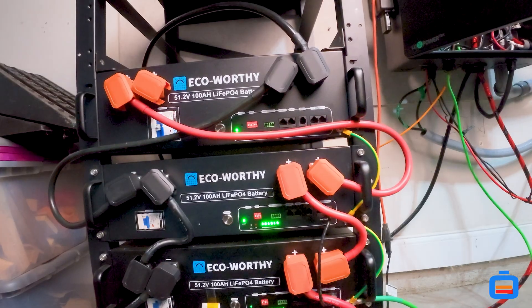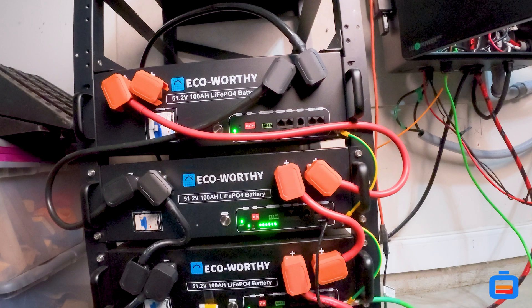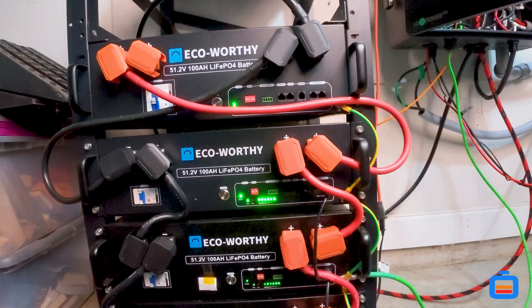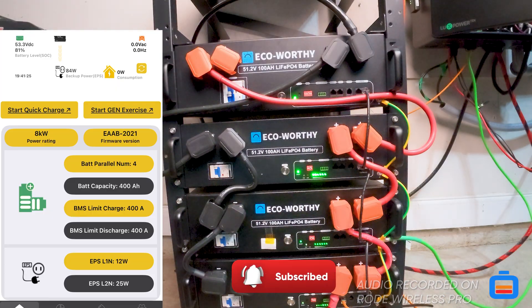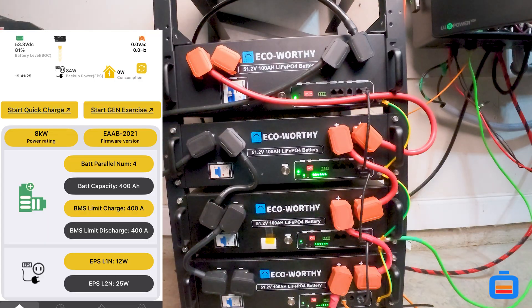If this is done correctly, then what should show up in the app is four batteries. As you can see now, you'll see the battery parallel number change — that changed from three to four. And you'll see that the battery capacity has changed from 300 to 400 amp hours.